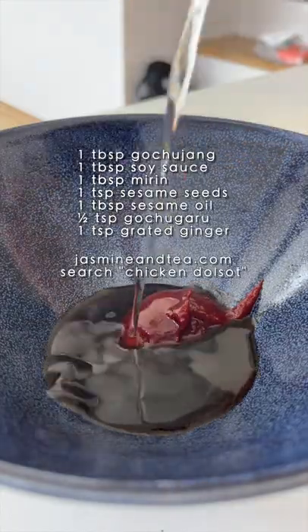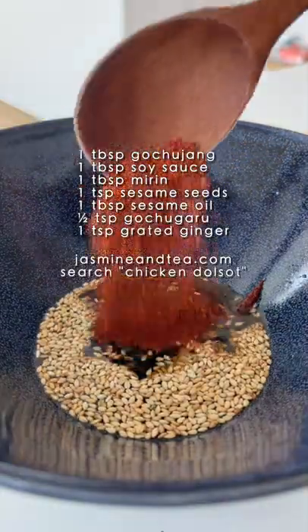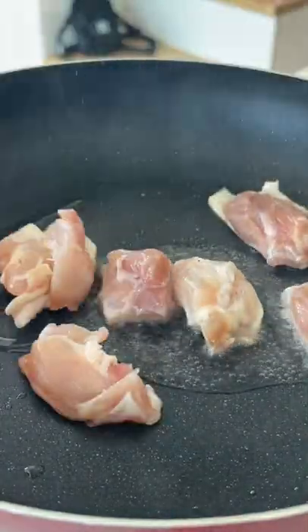It's really simple. I'll write the sauce measurements right here on the screen. You can use any protein you like — I decided to do chicken. Other times I'll do pork or tofu.